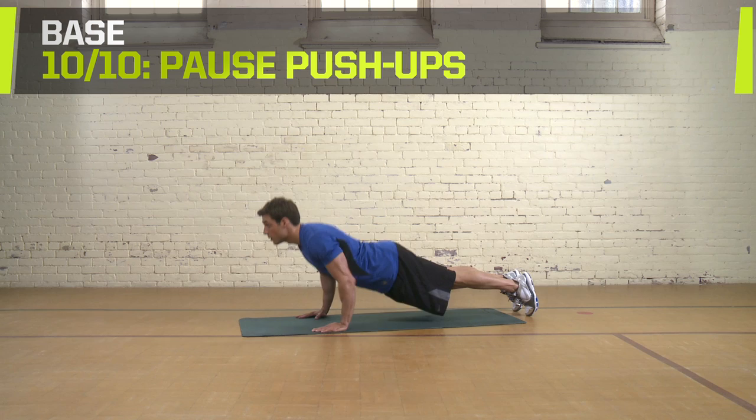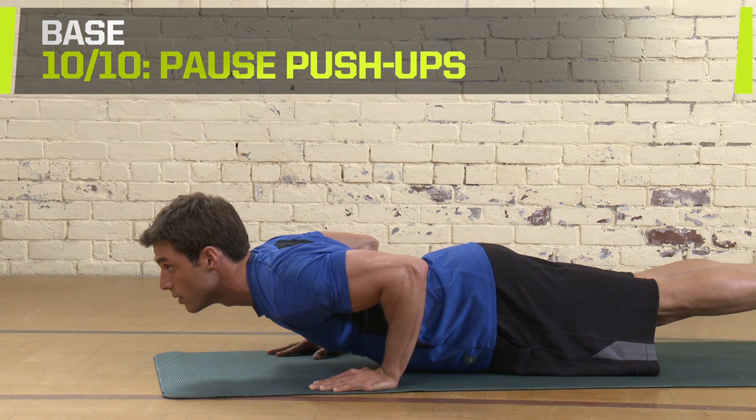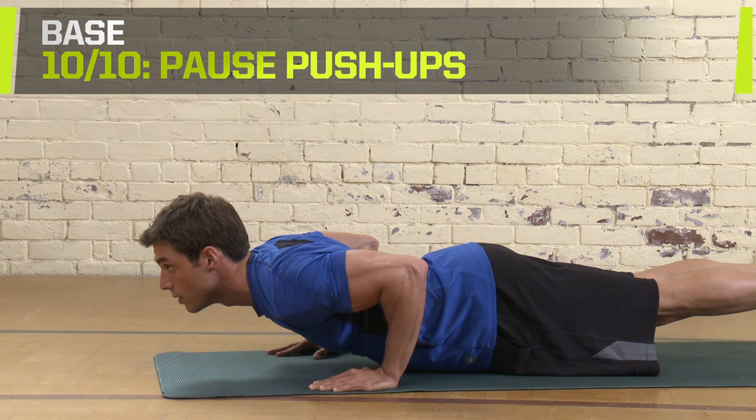Pause Push-Ups. Start in a push-up position. When you reach the down position, pause for three seconds before returning to the up position. Do three sets of 12 to 15 reps. Rest 60 seconds between sets.